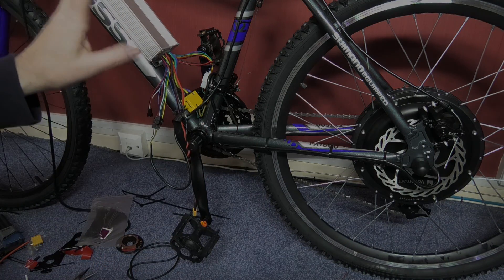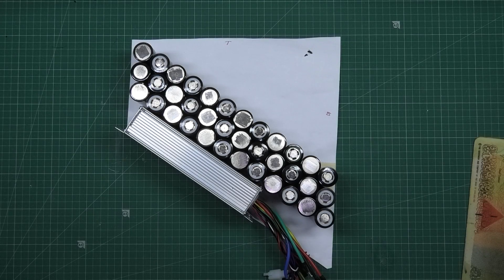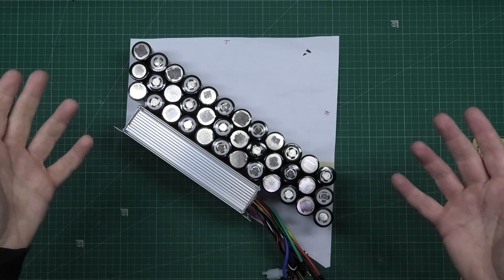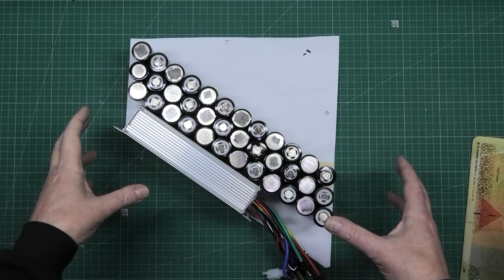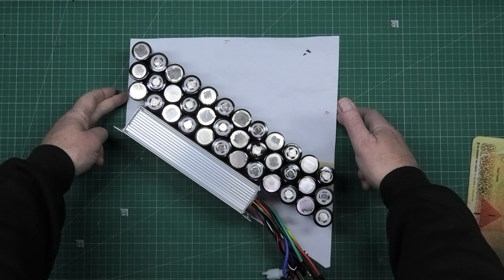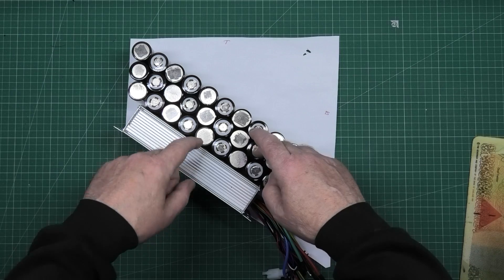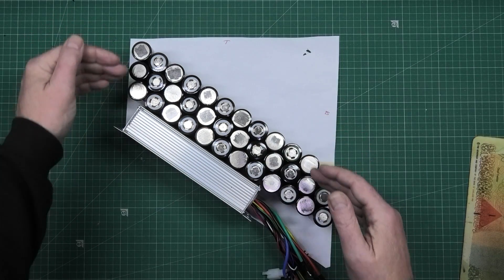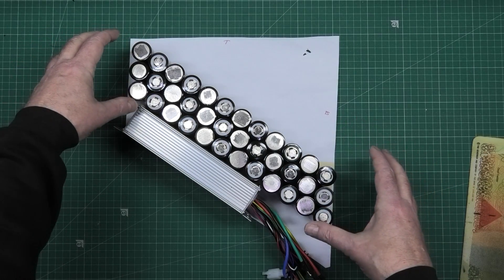Rather than do a half-arsed job with everything loose and no protection, I'm designing my own casing. This has worked out perfectly — this is the front, this is the back, there's the down tube, there's the crossbar. The speed controller's going there and the battery can sit there with a bit of padding in between. I've got a bit of room to move it up and down if needed.